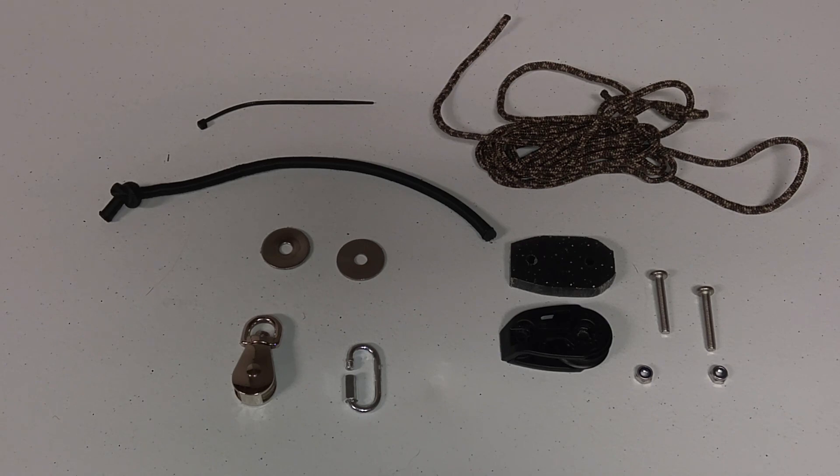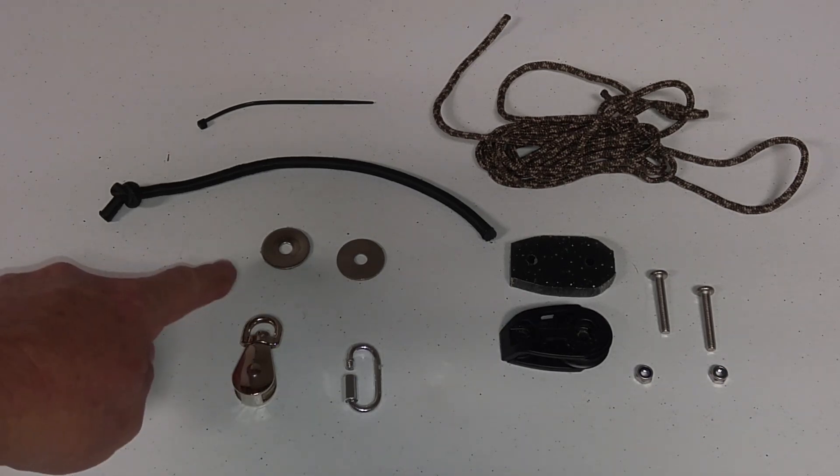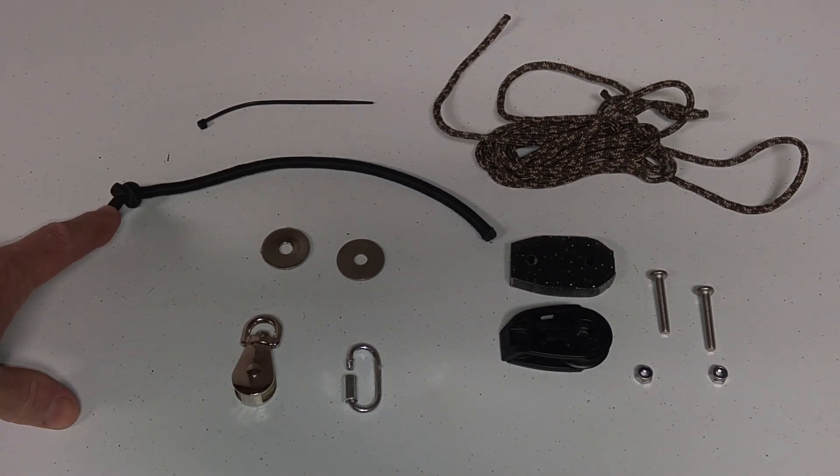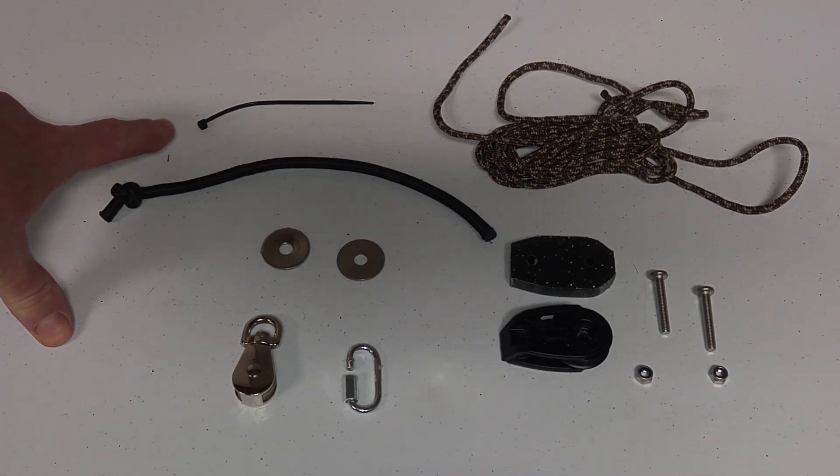These are the parts I'm going to be using in the impact resistance setup along with the cable lift system. As you can see, I have a stainless steel pulley, a quick link, two one-quarter inch diameter fender washers, and one-quarter inch diameter shock cord with a small zip tie.